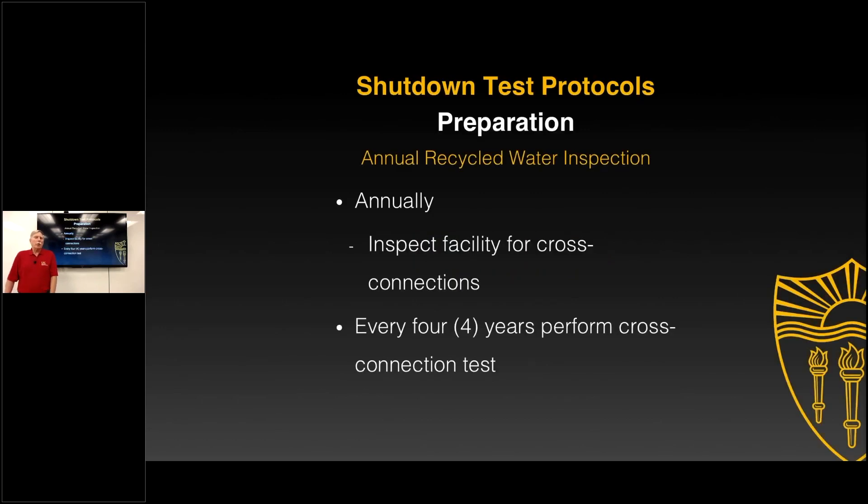When we start looking at the annual water inspection, we find that inspecting the facility for cross connections is something a cross connection control specialist has generally been trained to do. But now we're specifically dealing with a separate recycled water system that's also on site. Understanding that this cross connection test may be required periodically to physically determine that the systems are not interconnected — since we can't always see all the pipes buried in the ground or in the walls — means the actual cross connection test is one of the tools we may need.